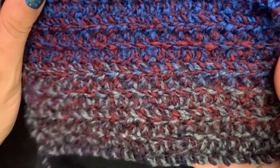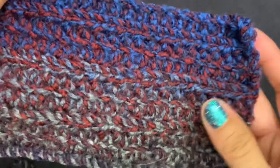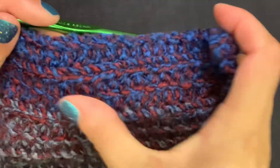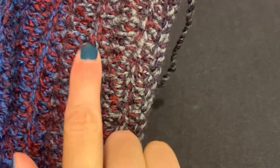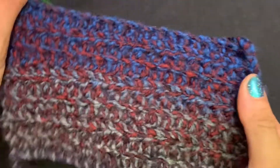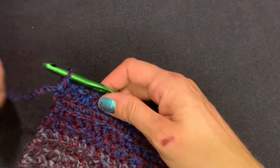I've done a few more rows — here's an up-close look at the texture it creates. Every other row you'll have that nice braided-looking rib; it kind of gives it a ribbed look. This is your back side — still very pretty, but it creates a different texture on that side. Keep going until you get your desired length and I'll show you how to join it.